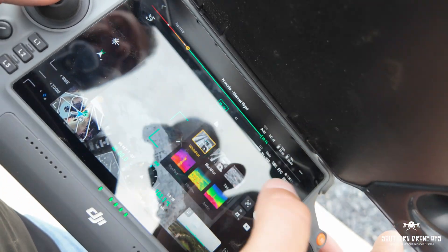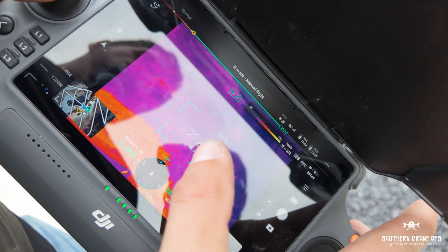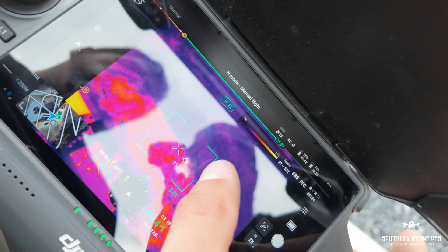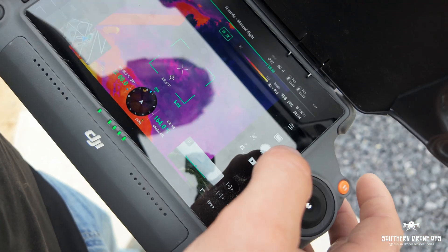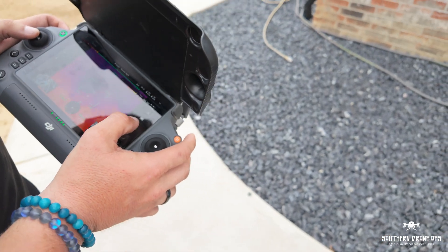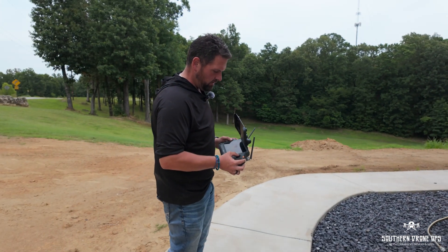We can switch these views around. We can do like an iron red — iron red typically can be better for soil and thermal venting and stuff like that. It's still giving us the same out-rating. But this is good information to have. I'm going to send this over to my agronomist soil specialist and see what we can come up with to help this client.